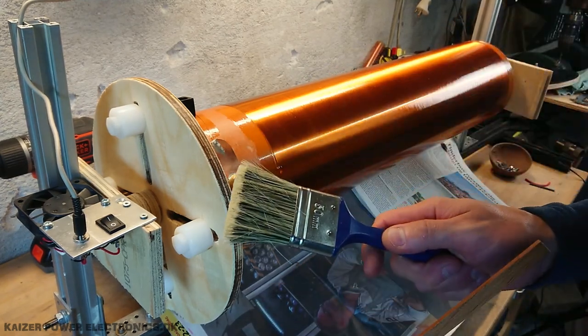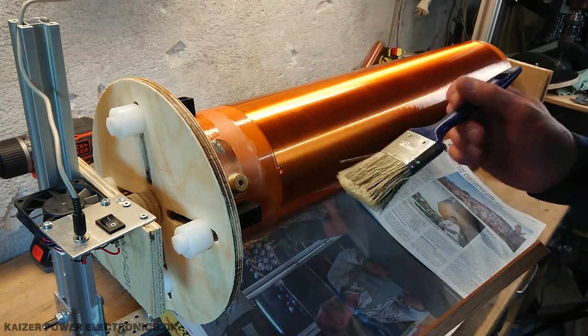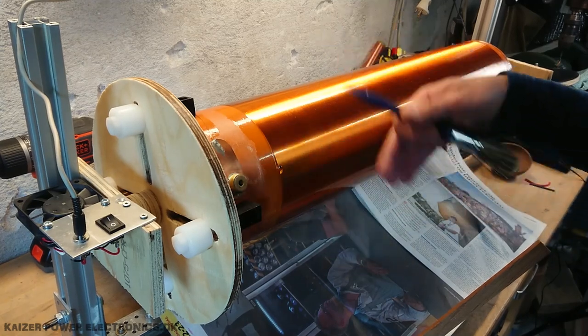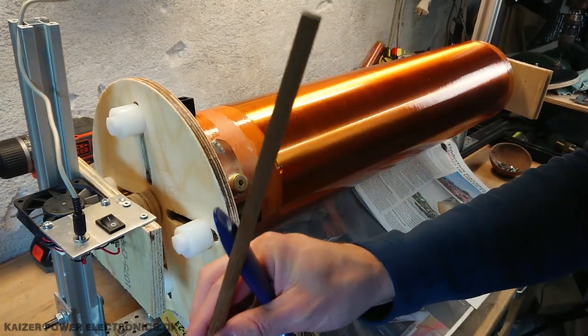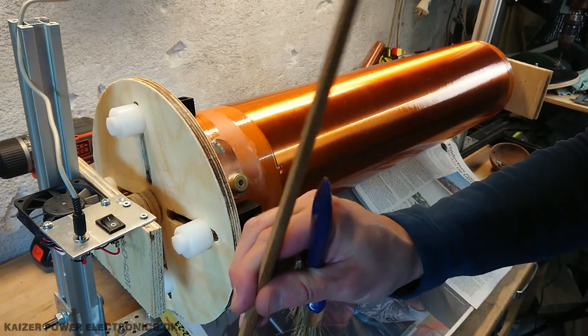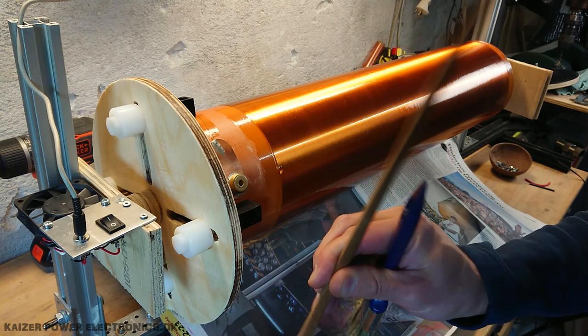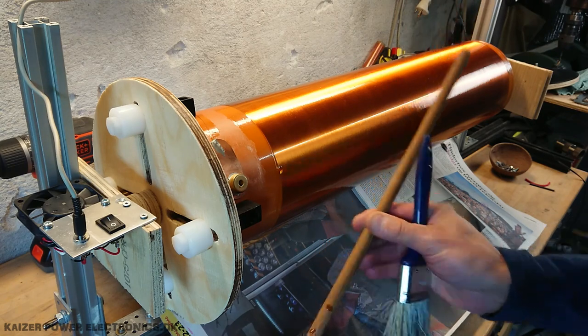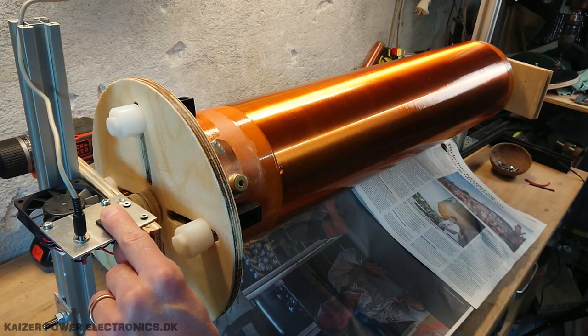I apply my varnishes just with a brush — works just fine. It makes you able to give a nice big thick layer, and while it's turning, that's also a good way to use a brush because it will even out very nicely just from the rotating action. So let's get the stir stick away and fire up the motor.